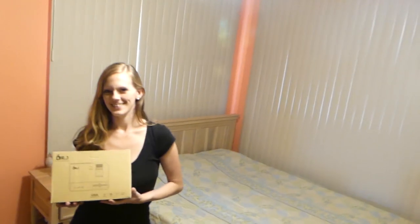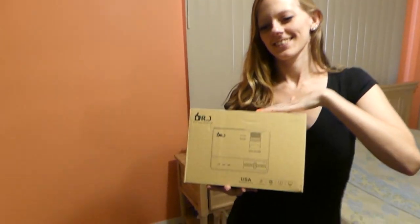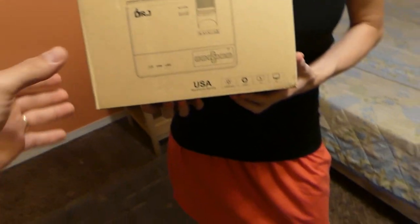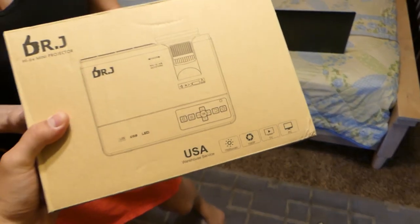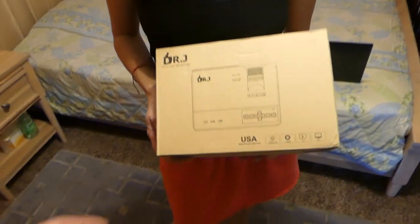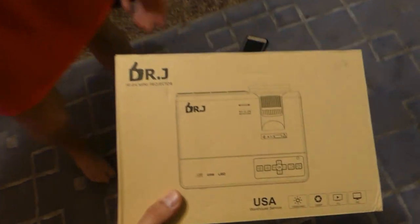Hey guys, welcome back to the channel. Quick video — since we moved to a new location, we are setting up the house. My wife is here and we got one of those little mini projectors. I'm gonna show you what it comes with. The plan is to do some video editing for the channel — we're gonna get one of those pull-down shades for the wall, a screen, or whatever you call it.